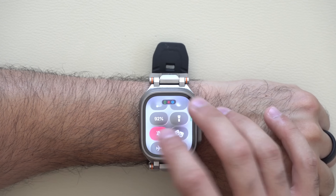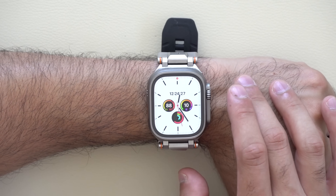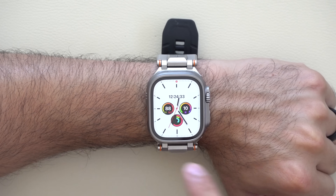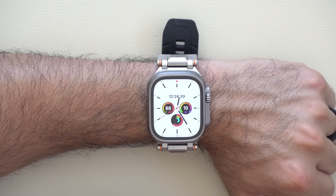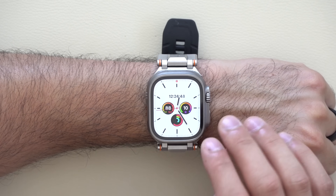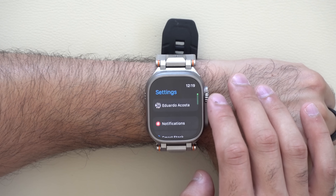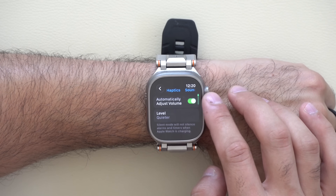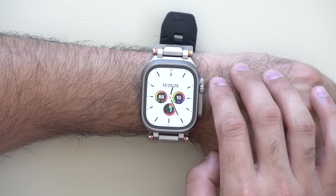Taking your device off silent mode reveals a new adaptive environment sound notification feature. Your Apple Watch will automatically adjust notification volume based on your environment — quiet in a library, loud outdoors. You can configure the aggressiveness with three settings found in Settings under Sound and Haptics, by enabling 'Automatically Adjust Audio.' It works extremely well in practice.